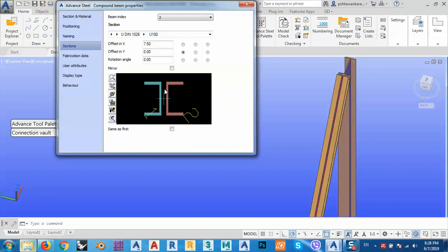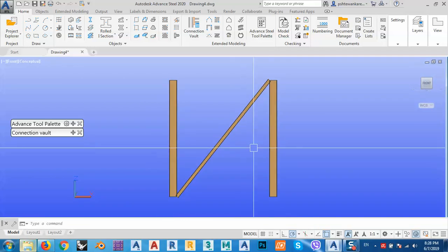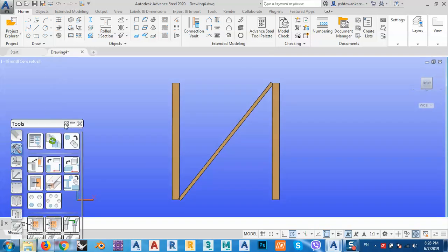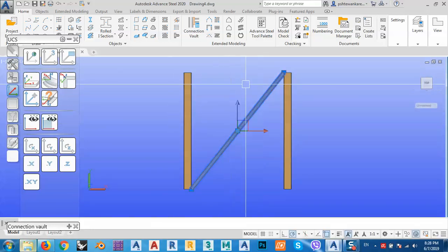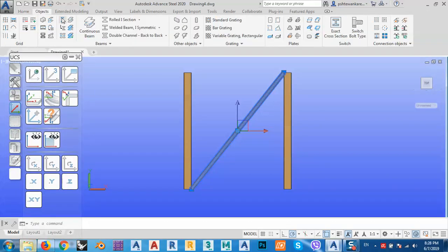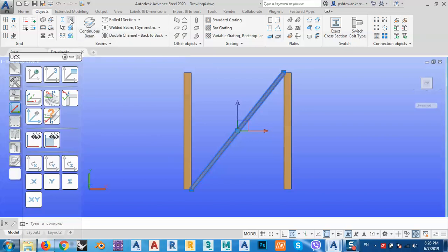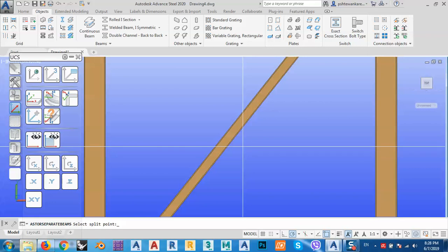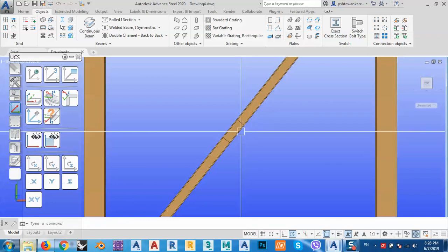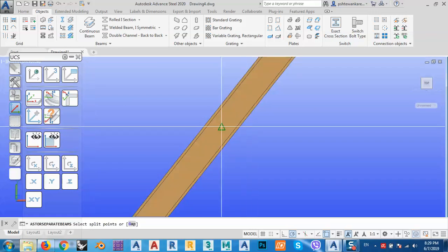After that, go to the front side view and change the UCS to view just like this. Now we can split this beam in the middle — we know we can split beams here. Click in the middle, then click here.